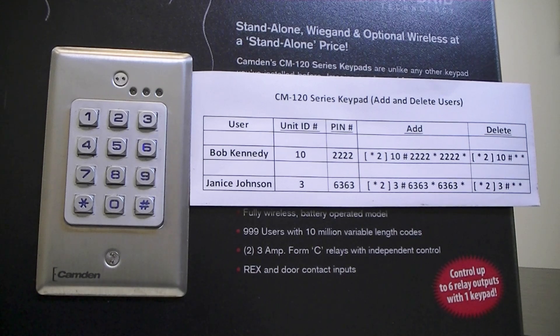Next we will add Janice's PIN of 6, 3, 6, 3 to ID 3. We will use the following command: star and 2 at the same time, 3, pound, 6, 3, 6, 3, star, 6, 3, 6, 3, star.